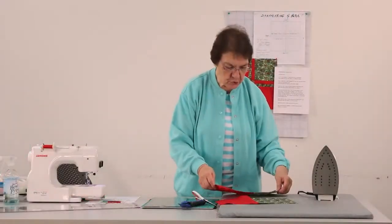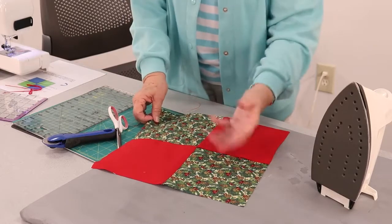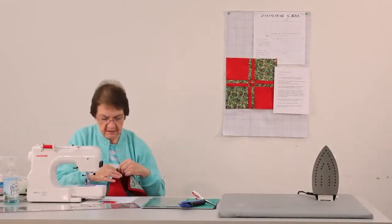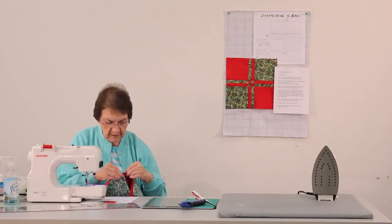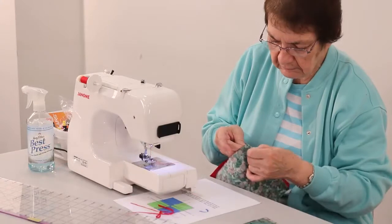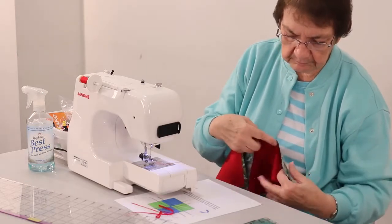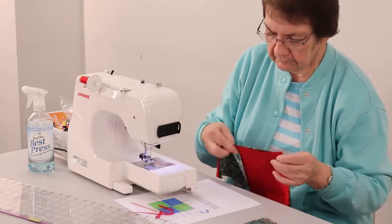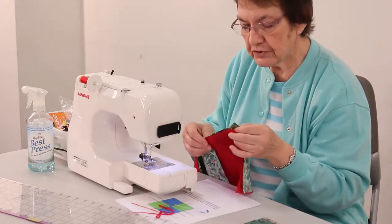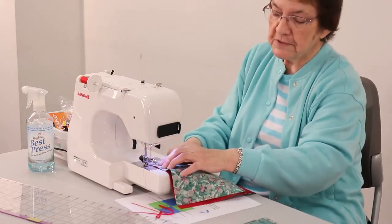The next step is to join the two sets that we just sewed, alternating the reds and the prints — the solids and the print. So we're going to sew these two sets together. I do pin the seam line to get them nested up together the way they should be. Some people can do it without pinning and just eyeball it, but I do like to pin them. Because we alternated the solids and the print, the seams are automatically going in opposite directions, which is what we want.